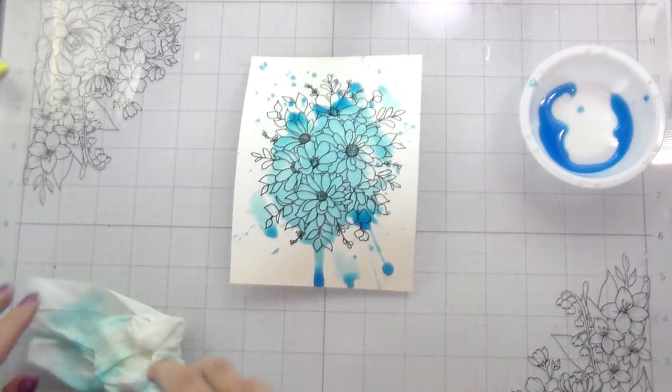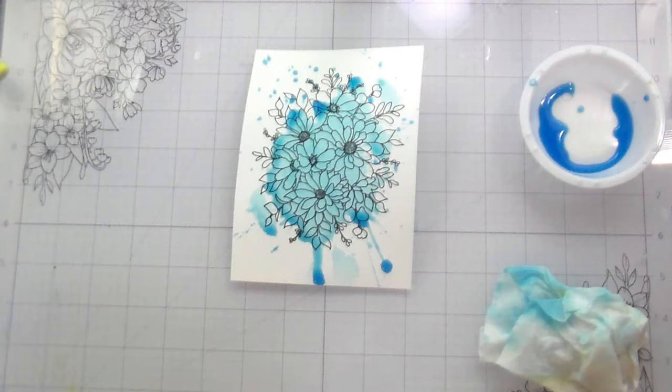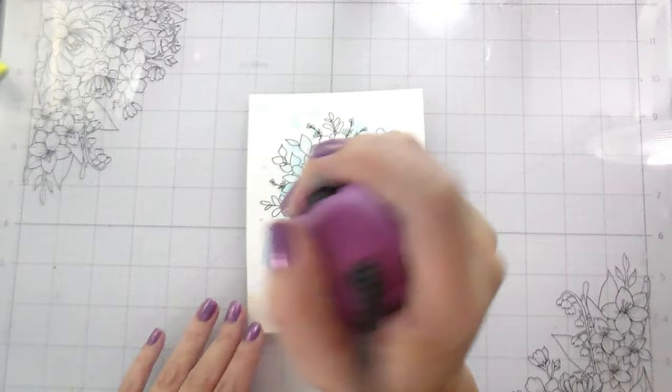I think you could do these like a rainbow and just leave them as-is as thank you cards or a gift set — that would be really fun. In this first one I blotted up all of the water so that it was a really soft background, and then I'm going to dry it down because I'm going to color over it with Copics.